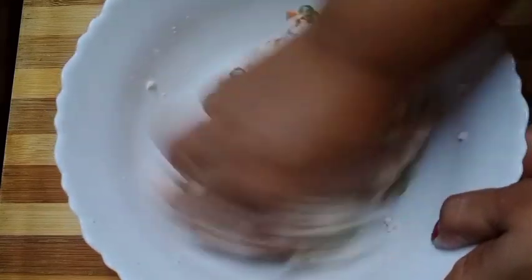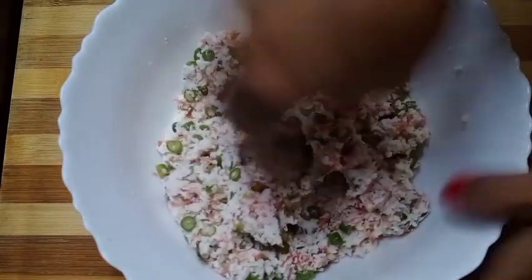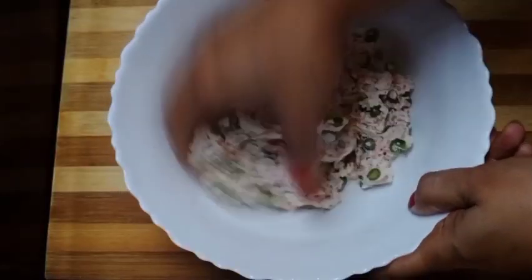Very nice. The cake was very nice, and the cake is so delicious. Watch the cake well. This cake is lovely.